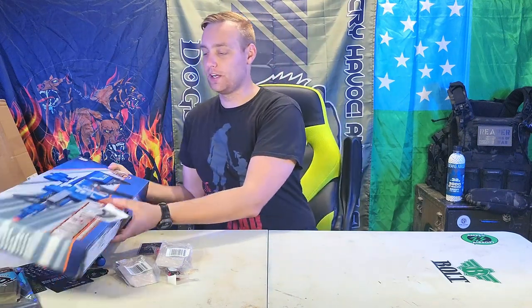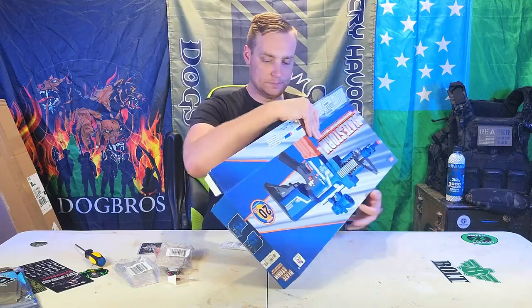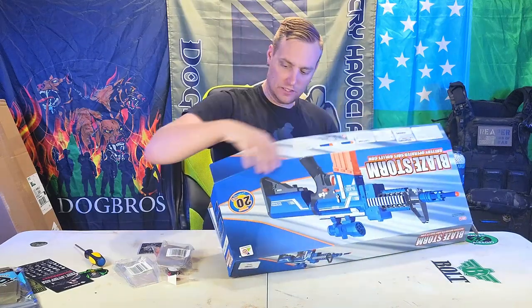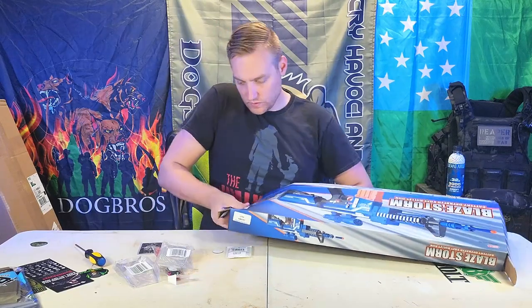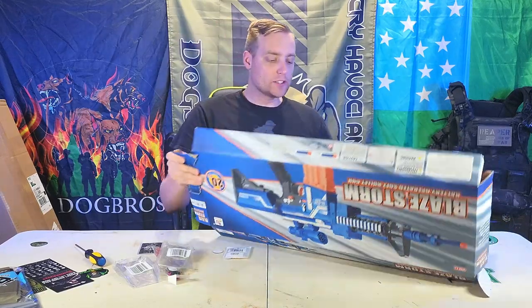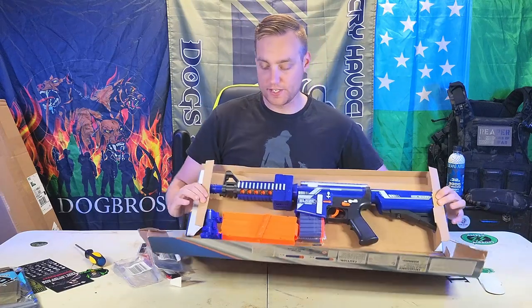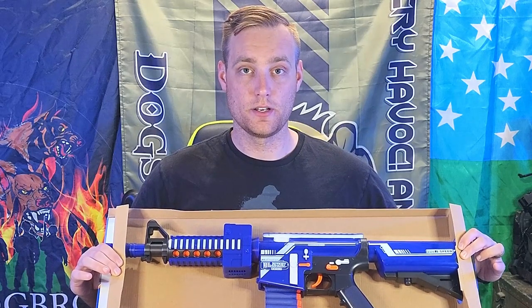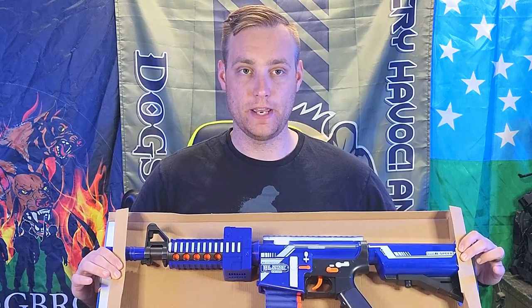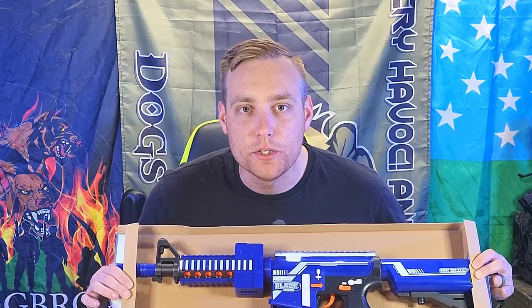I'm going to go ahead and open this and show it. I'm going to try not to hold it because I think that's what upsets YouTube and causes things to get demonetized — even though this is brightly colored and clearly fake. Looking at you, YouTube.